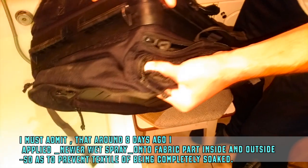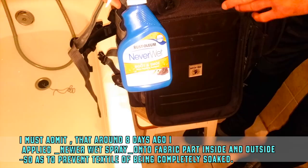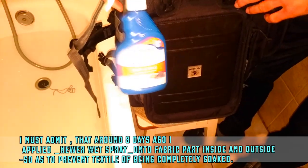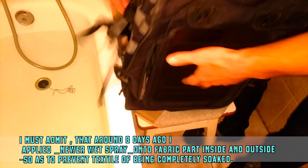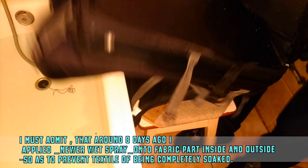Never Wet. I spray this Never Wet all around the bag. It is applied here and also here. Anyway, let's test.